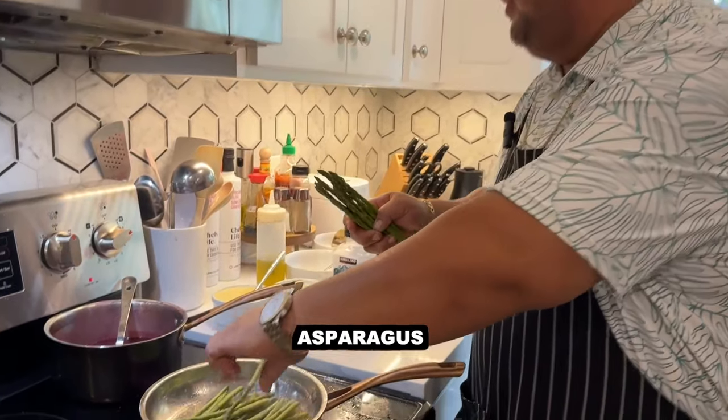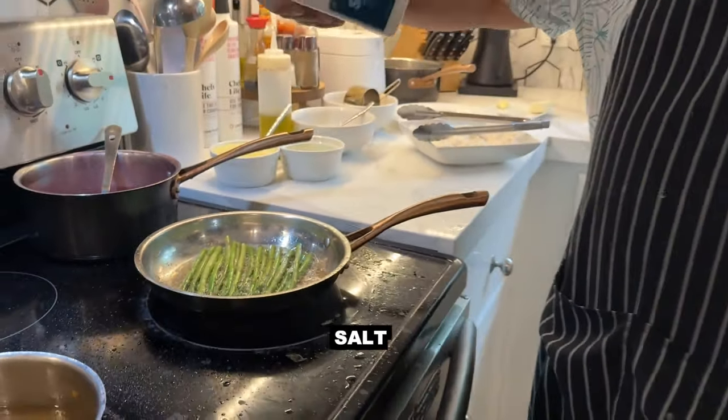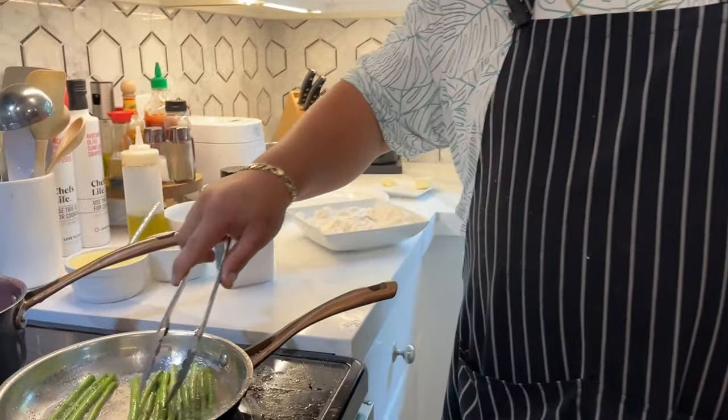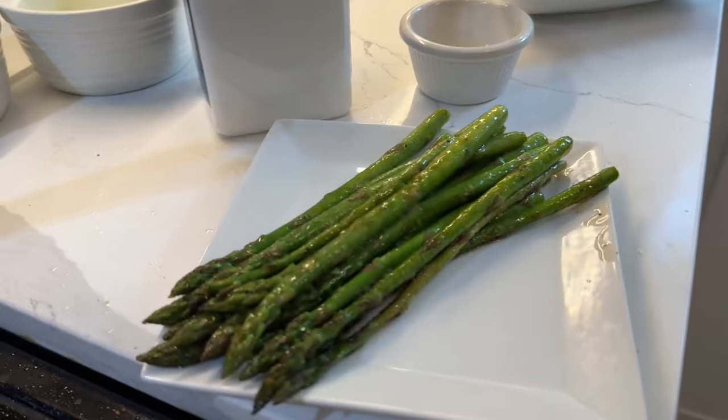So while that's going on, a little oil, a little butter. I love butter! We're going to wait until the butter is all dancing — a little sprinkle of salt. I'm just going to let it sauté up a little bit, deglaze it with a little white wine. You can tell they're perfect.